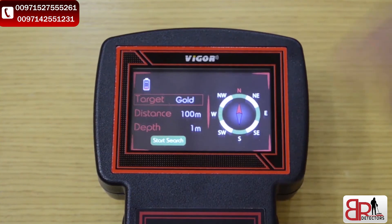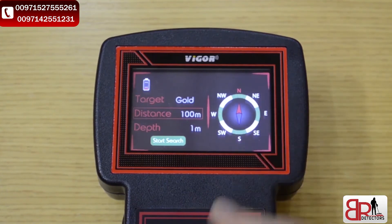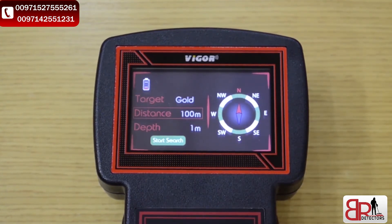To change or set up the parameters, we start with target. Available targets include gold, gold ore, silver, crowns, copper, aluminum, iron, cavity, diamond, emerald, and gold. To change the distance, we've got many choices up to 2,000 meters. For depth, we've got up to 20 meters.